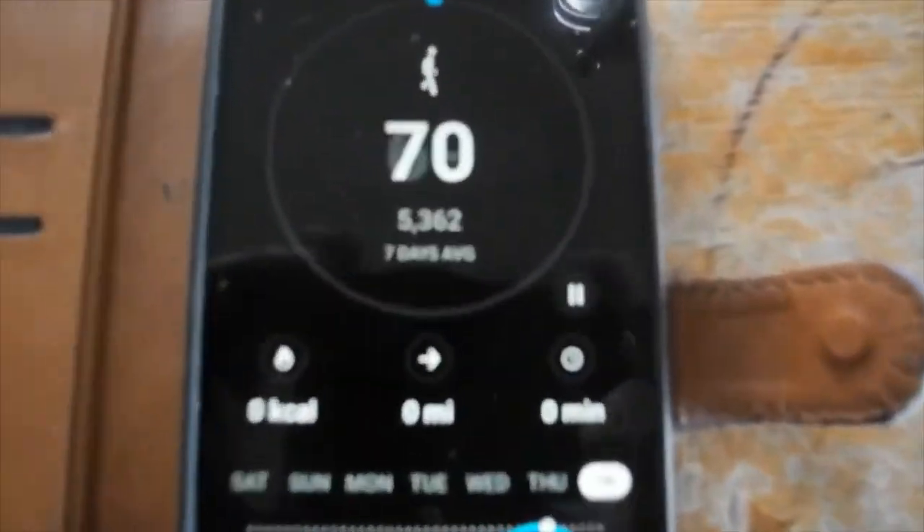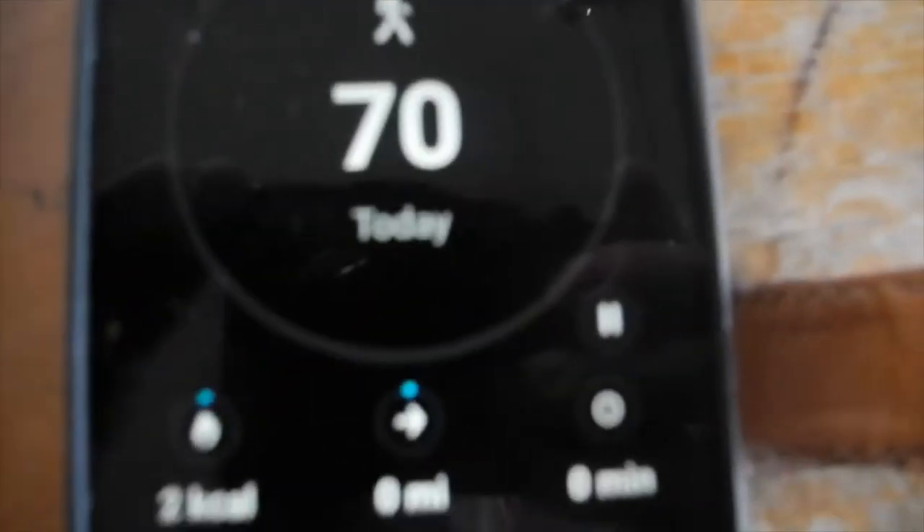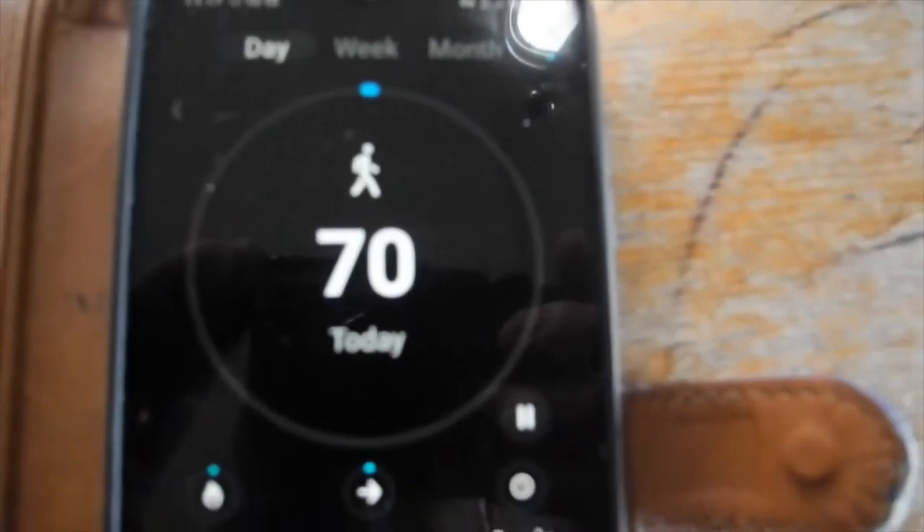Incidentally, just for fun, I downloaded an app on my phone a few months ago called the Steps app, just to show how many steps I've been doing. And so far, since it must have been 10 o'clock, that's the steps so far.